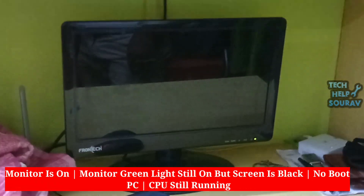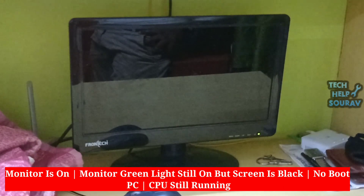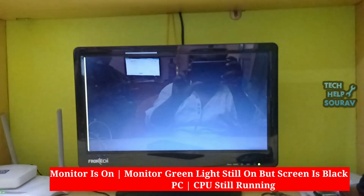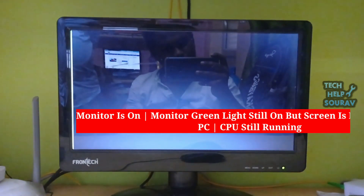Whenever I turn on the computer, the computer turns on and the screen turns black — what is the cause of this problem? I saw in this video how to fix the problem. See, the green light on my monitor is still on, but the black screen is on whenever I turn on the power.